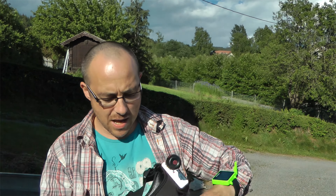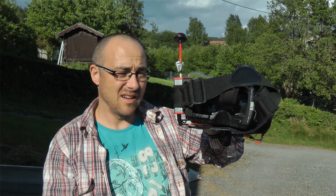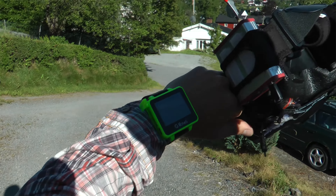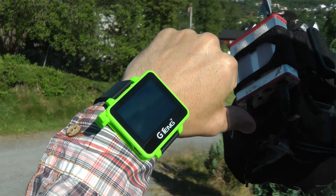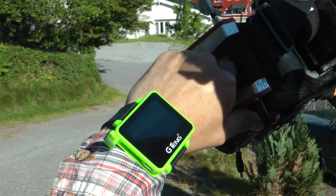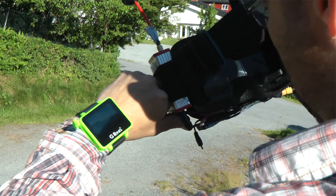We're now going to test the range of the G-Tank wrist monitor and compare it with the Immersion receiver. It's a bit difficult to see in the sunlight, but it works — it's a clear image in both of them.